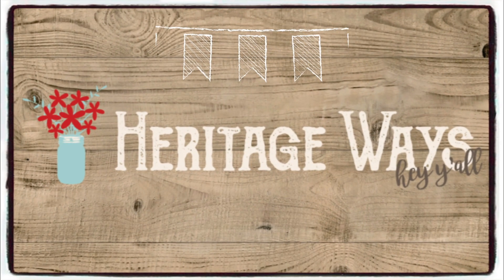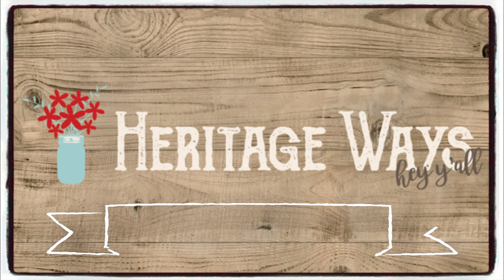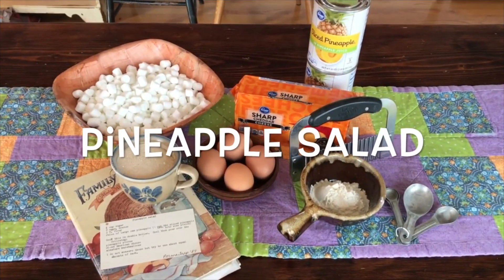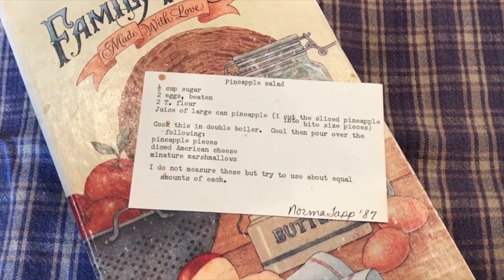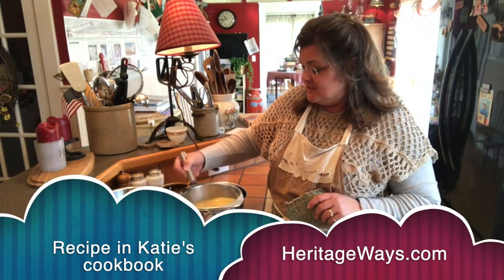Today we are making two summer salad recipes that are sure to please, and they are definitely classics. The first recipe may be found in my cookbook from Katie's Kitchen, and the second recipe may be found as a printable recipe on the website heritageways.com.